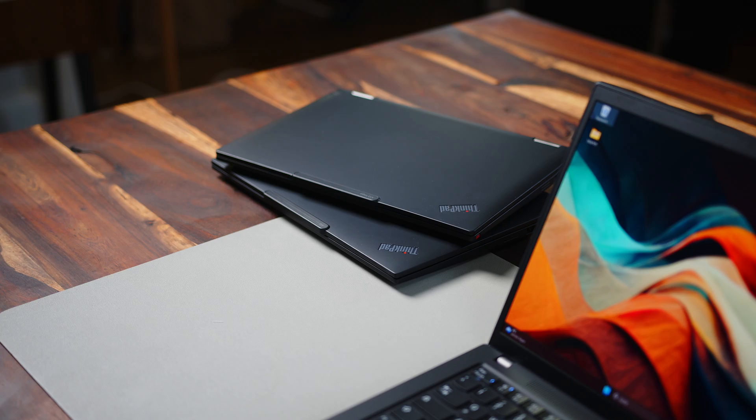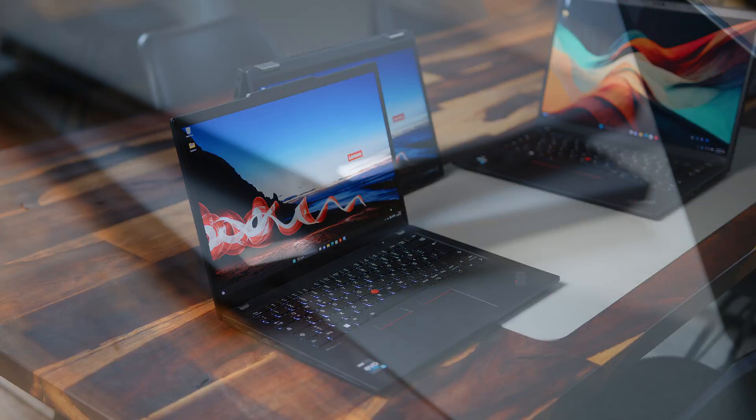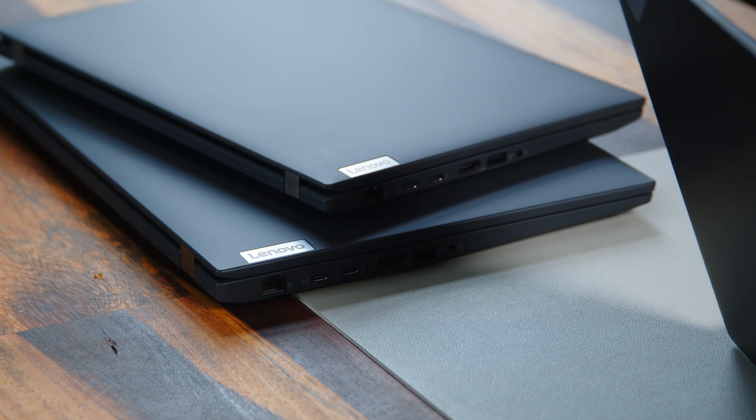Hello there, my fellow road warriors. We've got a big one for you today. Lenovo's ThinkPad lineup has long been the notebook standard for the mobile workforce. But with so many different models to choose from, how can you determine which ThinkPad will help your workflow without slowing you down? To answer this very question is the purpose of today's video.